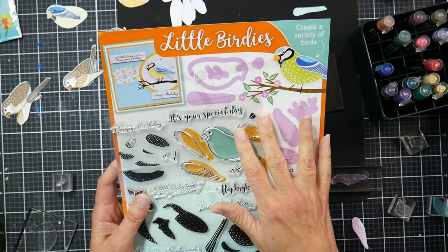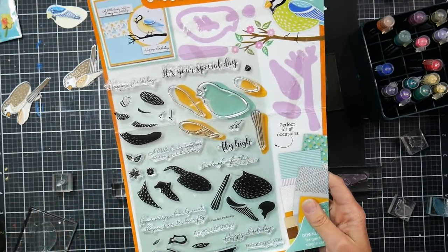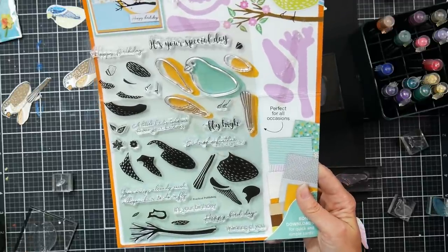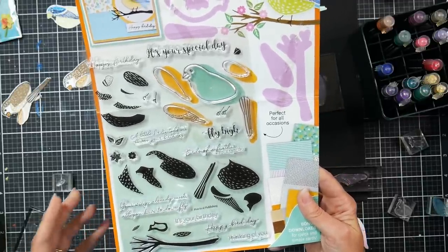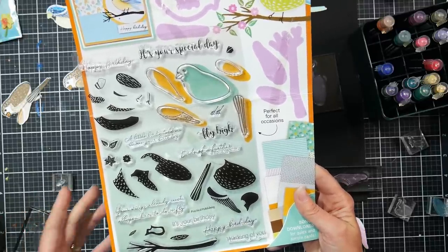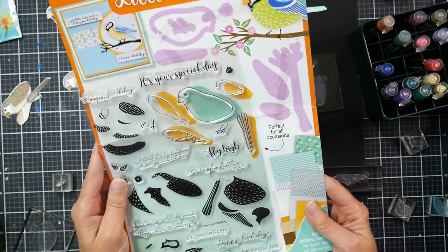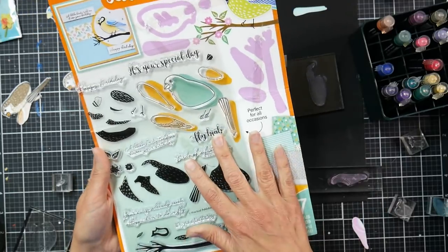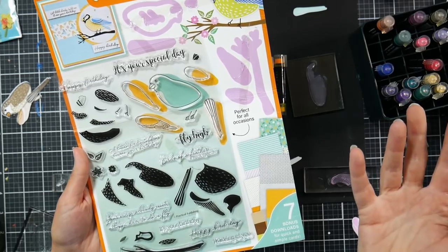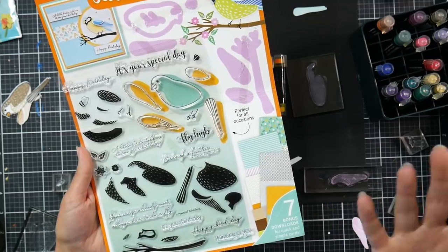What we're gonna be using is the Little Birdies stamp set. This came in the magazine that I was published in — the Card Making and Paper Craft magazine, issue 215, I believe. I'll link it down below in case you're interested. I know a lot of you guys picked one up; they have them at Joanne's Fabrics, online at Craftstash, and I think Amazon usually carries them a little bit later. It came with a really cute stamp set, and since a lot of you bought the magazine, I thought I'd play with the stamps and give you some ideas and tips.